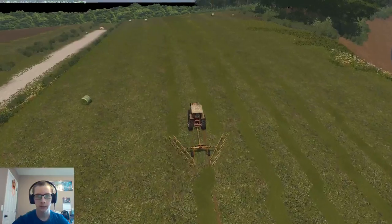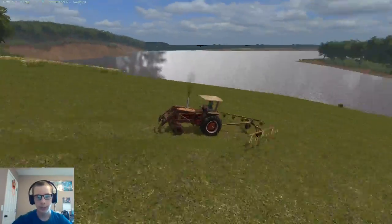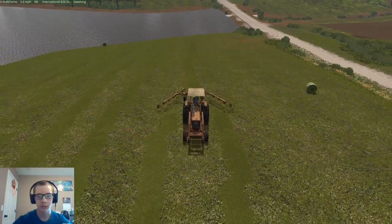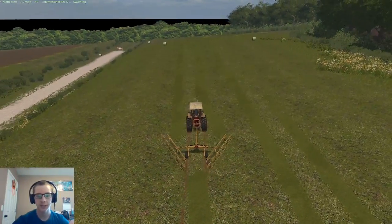We've got three passes in this field or so, so we should get quite a few bales. I'm going to guess 80 to 90 bales or so. I really wasn't expecting to have made as many bales as I did.